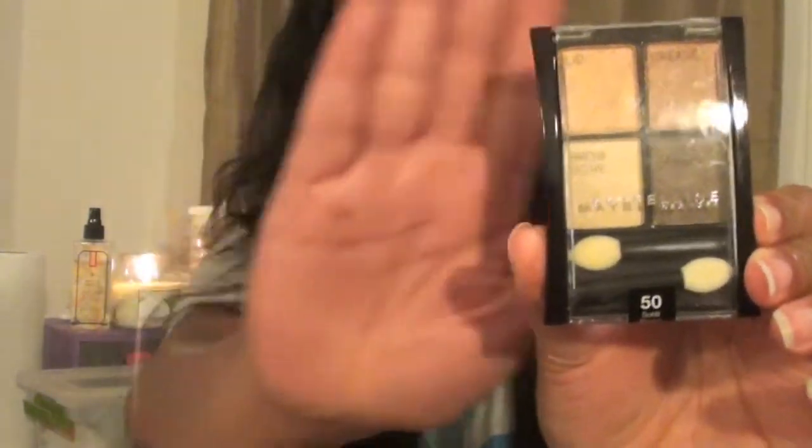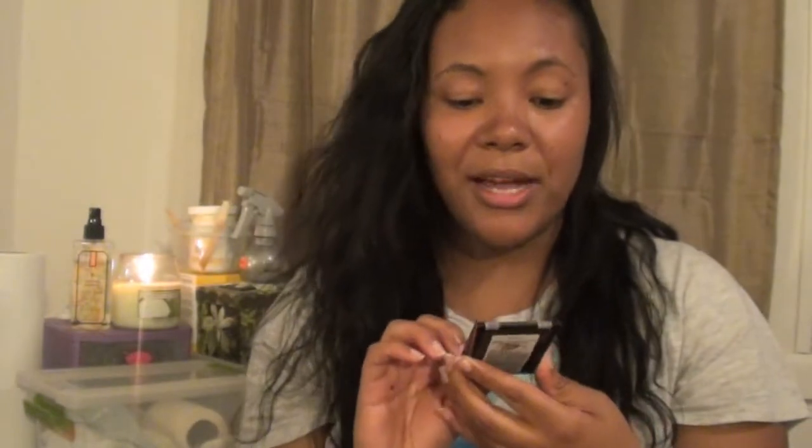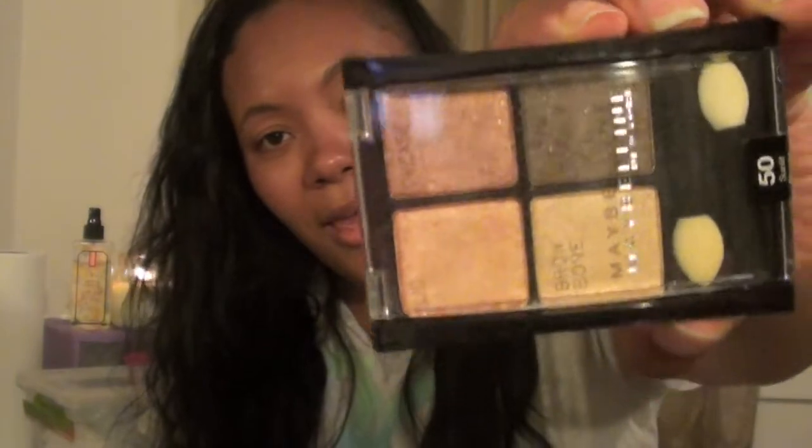I got this Maybelline quad — it's a neutral quad called 'Sunlit Bronze.' It has a brow bone color, an outer corner, a lid color, and a crease color, and it comes with little sponge tip applicators. I really like it because the colors are neutral and will go good with anybody's skin tone. You can create a bunch of different neutral looks with it.